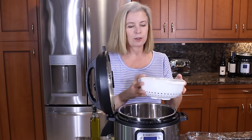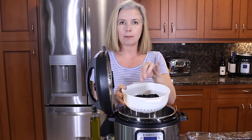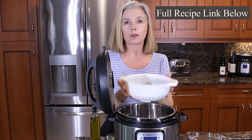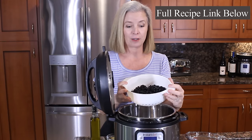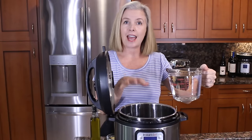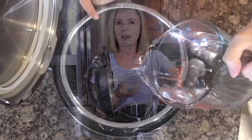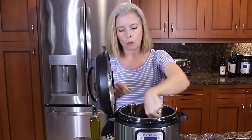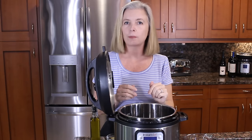Today we're going to make black beans. I have rinsed these and picked out the ones that were cracked or split, so they are all ready to go. There's not a lot to do — just simply dump your beans in and add water. This is one pound of beans and I am adding about five cups of water. You want the water level to be about an inch above your bean level.